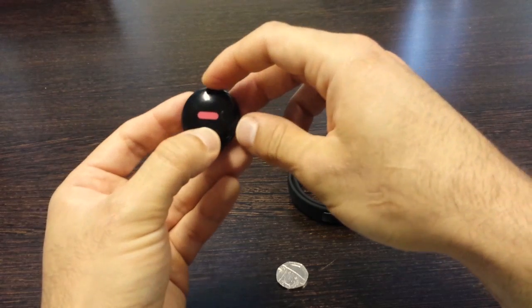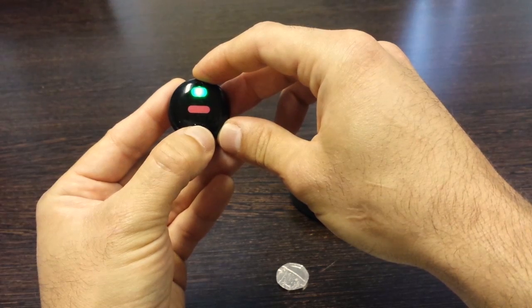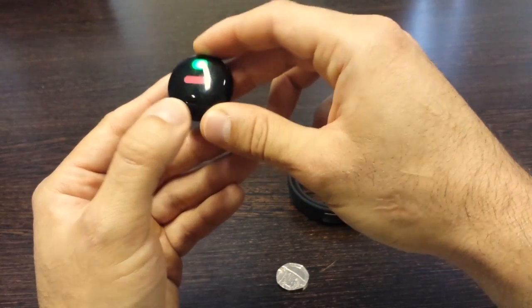Check that the orb is up and running by pressing the button once for half a second. You should see a green light appear, which shows you that the battery placement was successful and the orb is ready to go.